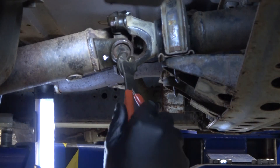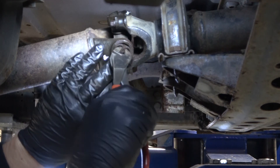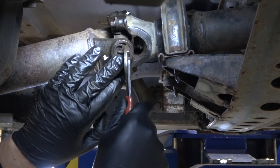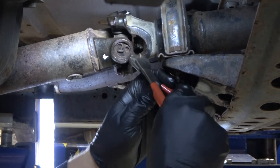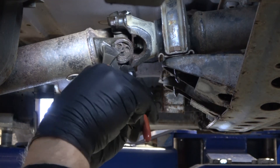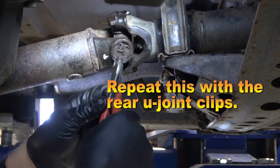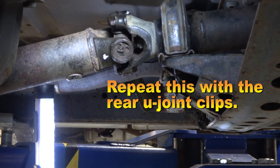When you're done with the measurement, reinstall the clip that holds the U-joint in place. Make sure the clip is properly seated. Use the pliers to pinch the clip to make certain it is inserted properly into the groove of the U-joint yoke. Repeat this process for the clips that you removed from the rear U-joint.